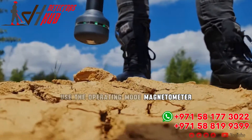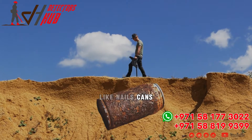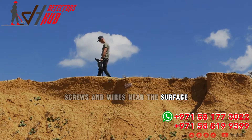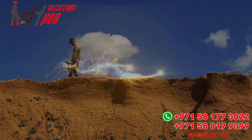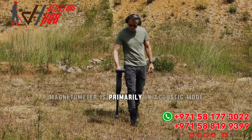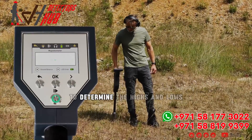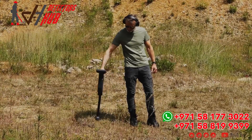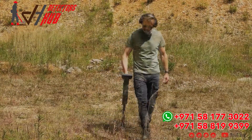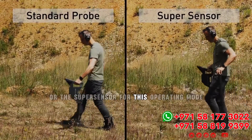Use the operating mode Magnetometer to clear the scan field of small metal items like nails, cans, screws, and wires near the surface. Magnetometer is primarily an acoustic mode, however the feedback is also visualized on the display to determine the highs and lows. Use the standard probe or the super sensor for this operating mode.